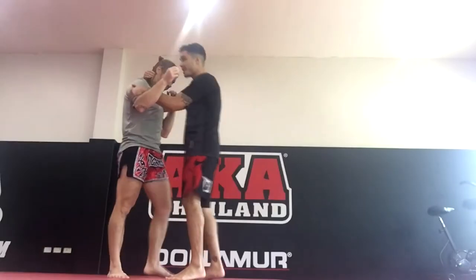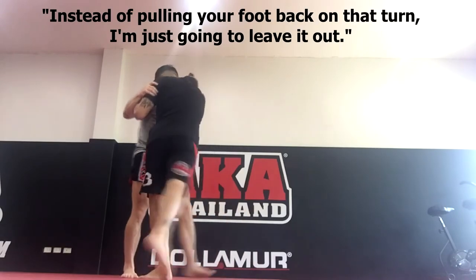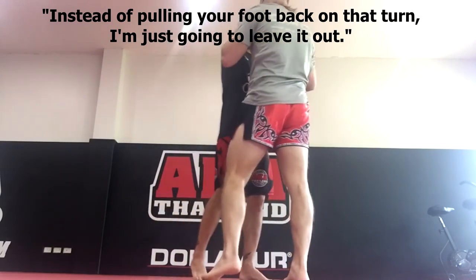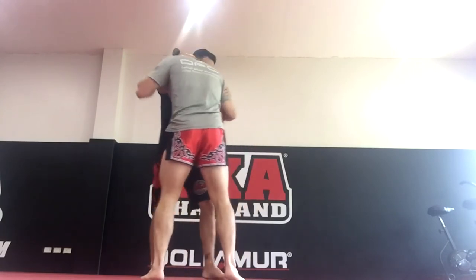What you can do with the same exact movement, minus the knee — go out to the second turn, and instead of pulling your foot by, when I turn, I'm just going to leave it out. For an off-bounce. You can get a dunk, or you can get an off-bounce. So again, I do everything the same — I'm still pushing, I'm still pulling.